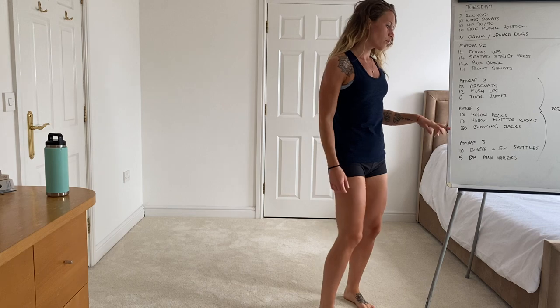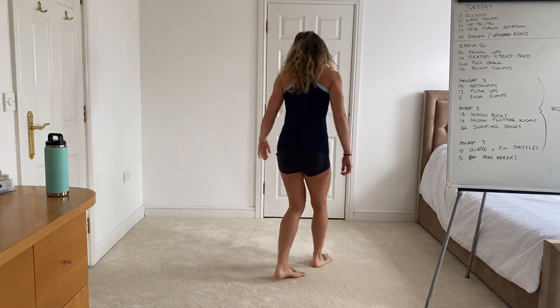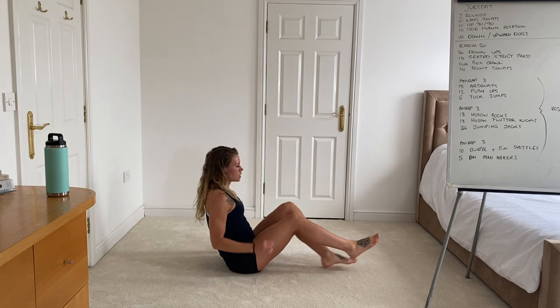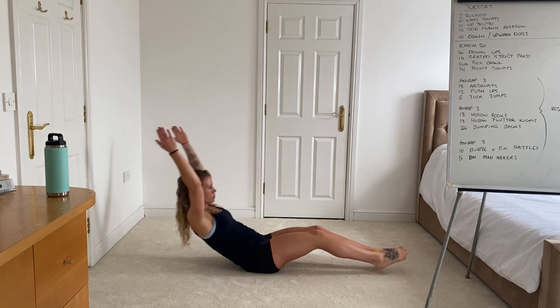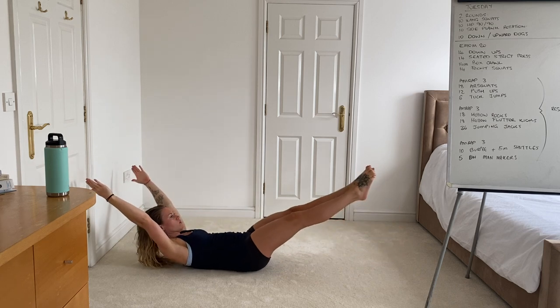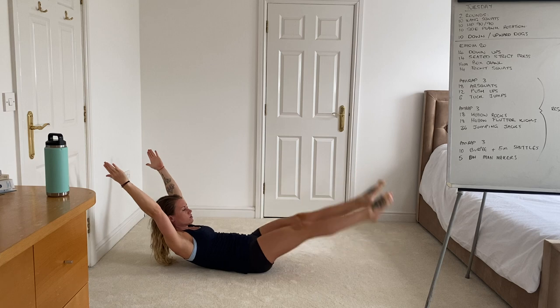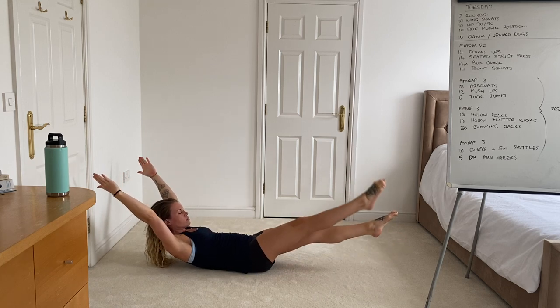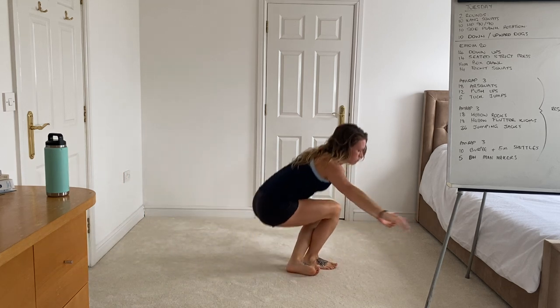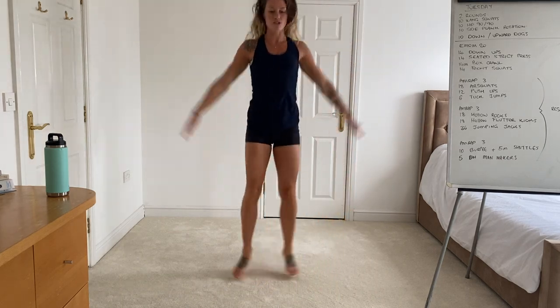We then get two minutes rest and move on to the second AMRAP — a little bit more core dominant. You've got hollow rocks: lower back and bum in contact with the floor, simply rocking back and forward. Once you've done those, hold and then pedal the legs for the hollow flutter kicks. Then move on to jumping jacks for 36 reps.